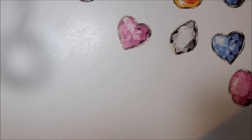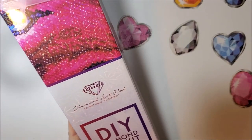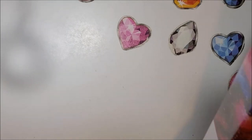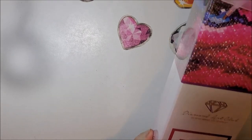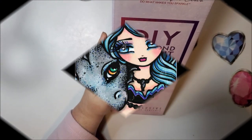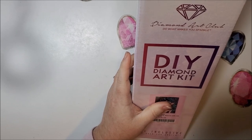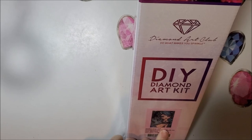Our next one is a big one. It looks like every single one of them has the snowflake holographic now. This one is by Hannah Lynn and is called Sasha and Jet. This one is round with ABs. It has two ABs. It's $49.99 on the website, it's a 55 by 77, round, with 37 colors. Let's open it up and check it out.